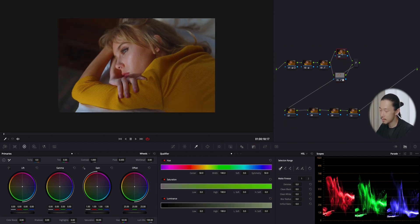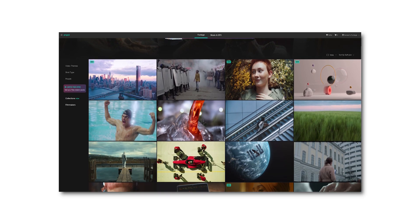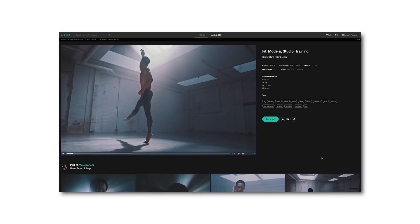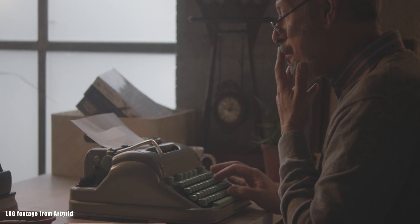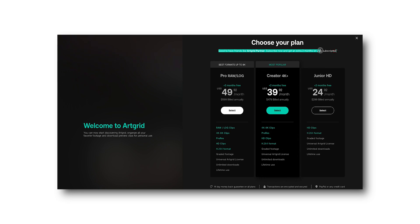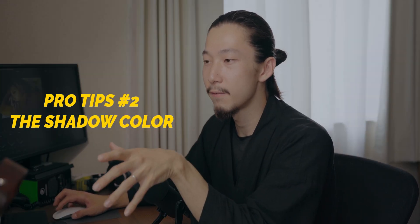Let me pause to introduce today's sponsor, Art Grid. Art Grid is a royalty-free footage platform for filmmakers from all over the world. You can get high-quality graded footage and also log or raw files. The footage I'm using today is from Art Grid. Hit the link below — with my link you can get two extra months free.